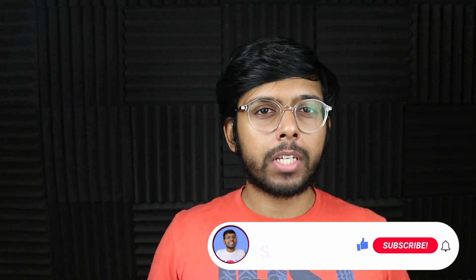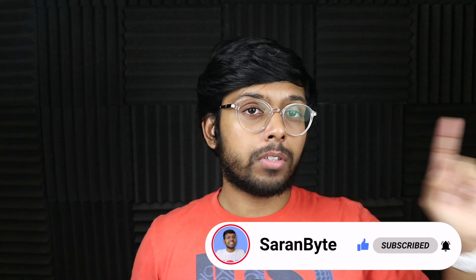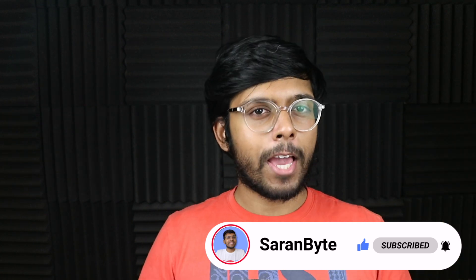Thank you for watching. Make sure to like and subscribe for the latest Apple news and rumors. Check out the video above for details regarding the iPad Pros with the M2 chip. I'll see you guys in the next one.